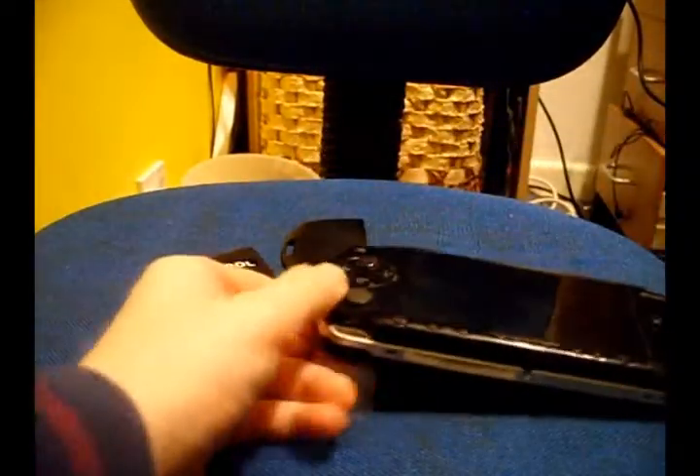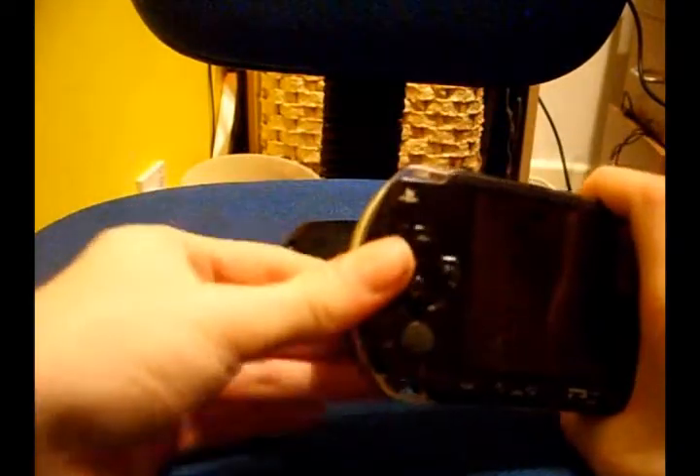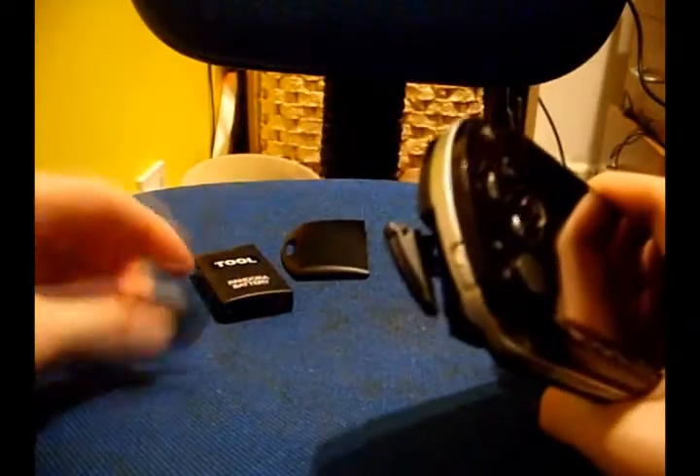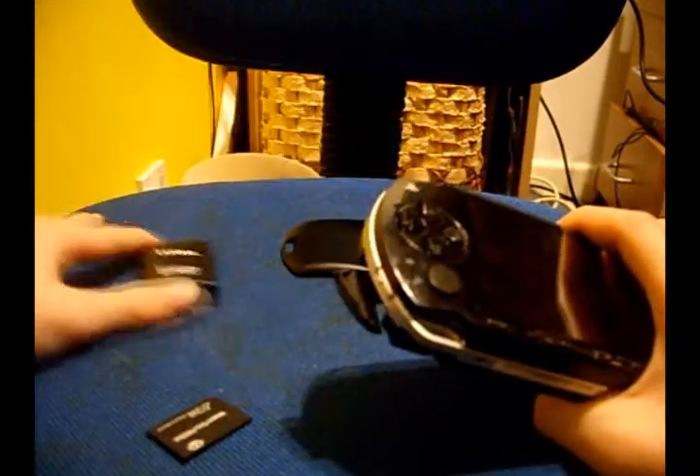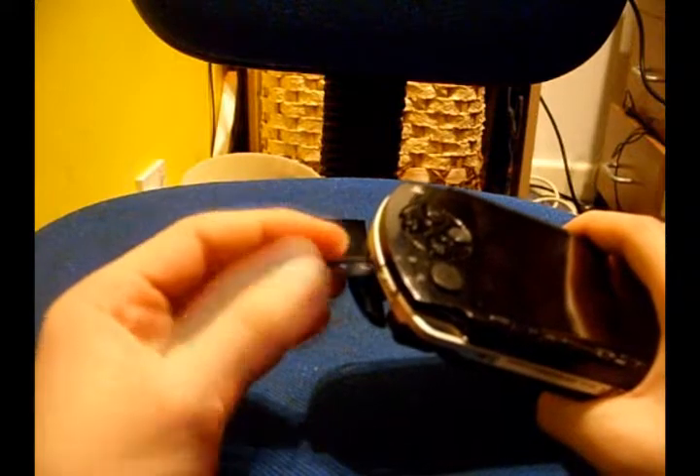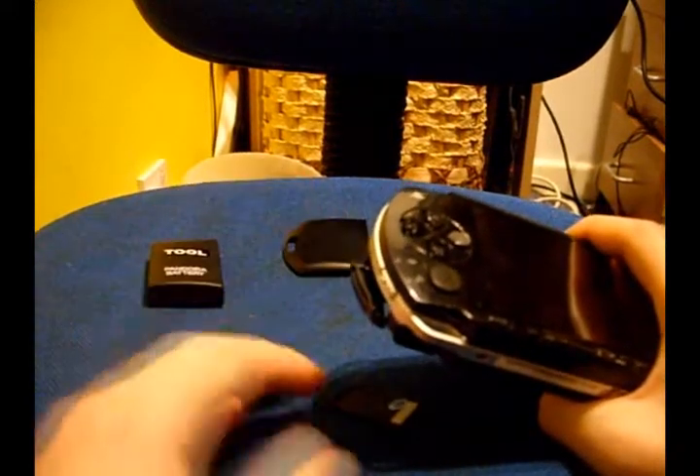I've got the instructions down here, by the way. Insert the memory card into the PSP. That's my magic memory stick, and that's my Pandora battery. You will need them. I got mine off Amazon, and I'll put the link in the description.